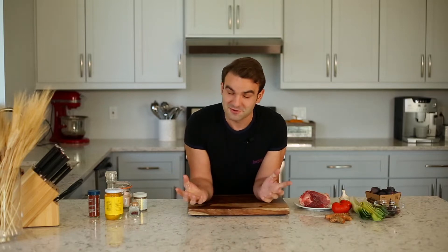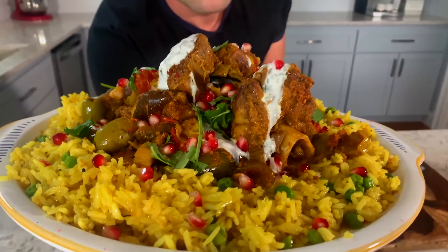Hi good people! How are you doing? My name is Sam Kocan and welcome into my kitchen. It's my first YouTube video and let's hope for many others to come. Today I'm going to teach you how to make the most amazing lamb tangia.